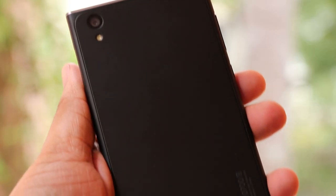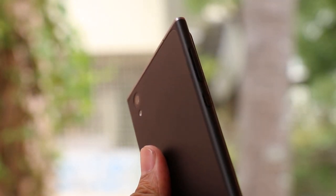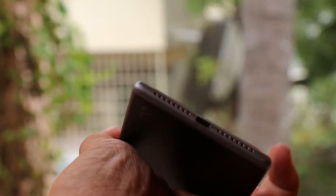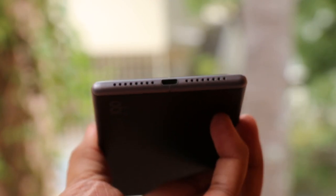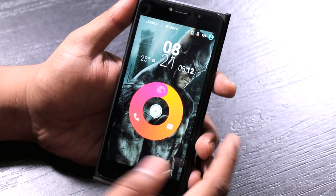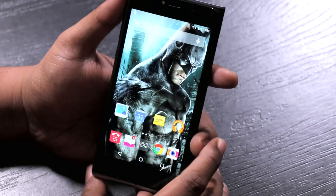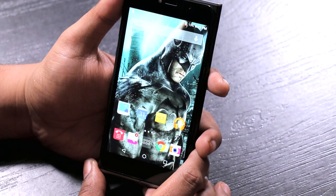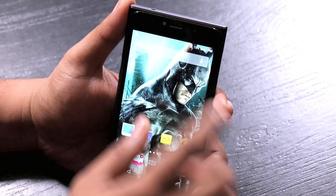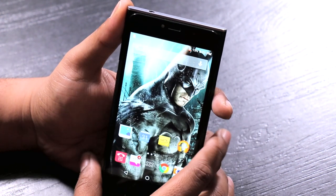On the back, there's a 13-megapixel camera with LED flash and Obi branding. The back has a matte finish — not slippery at all — but it picks up a lot of smudges and you'll find yourself cleaning it periodically. On the front, there's a 5-megapixel camera also with a flash, and there are no capacitive buttons — this uses on-screen buttons. The raised screen platform can also be uncomfortable during calls without earphones, as the edges can poke your ears.